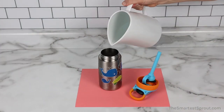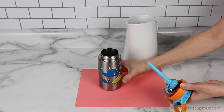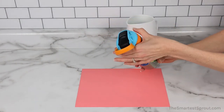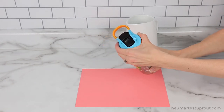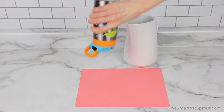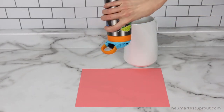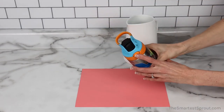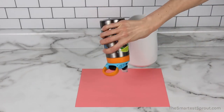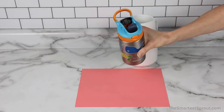Next is the Contigo Kids Stainless Steel Water Bottle. No leaks. Just for fun, I am going to open that up and see what happens. No leaks, even with the top opened.